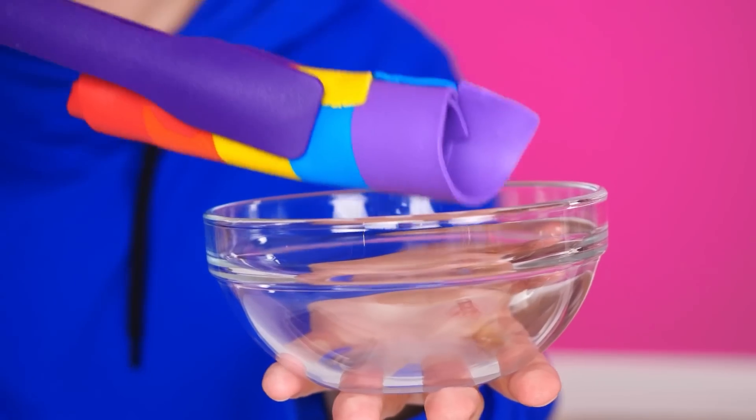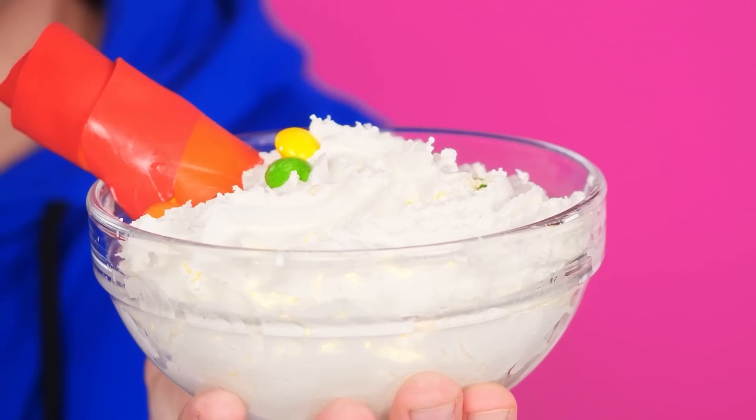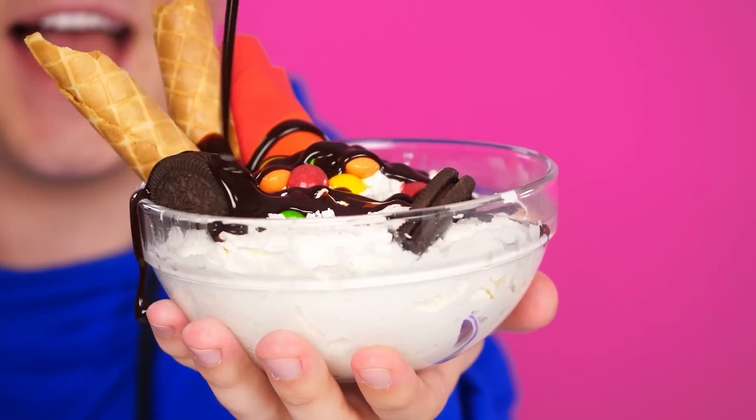Now whipped cream. Super delicious. More of them. And Skittles on top. And Oreo cookies, of course. Can I have some chocolate syrup, Grandma? Okay. Thanks. That's what I need. My ice cream is just perfect. Are you ready, Jessica?